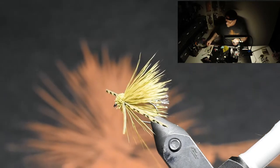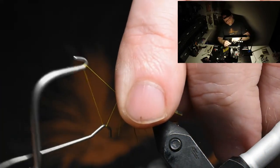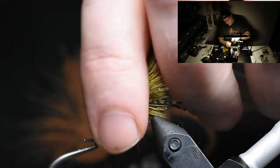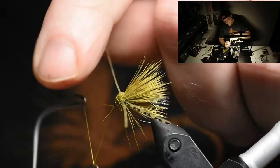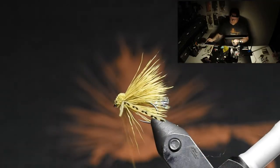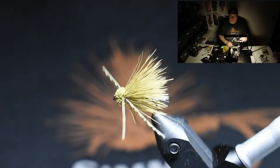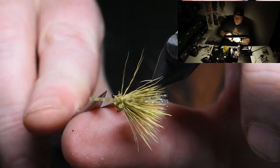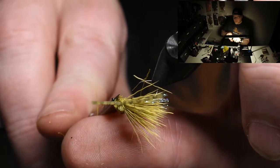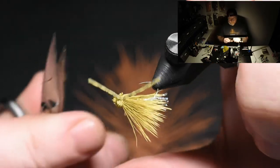Move your thread to the eye of the hook. Take a whip finisher or whatever you want to use — just gonna make a double three-turn whip finish here. Take your time. Cut off your thread. And then you see we got a little cleaning to do underneath, so I usually just let my scissors slide on the body because I want the body to be seen.